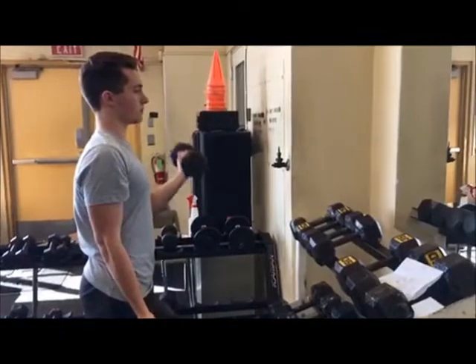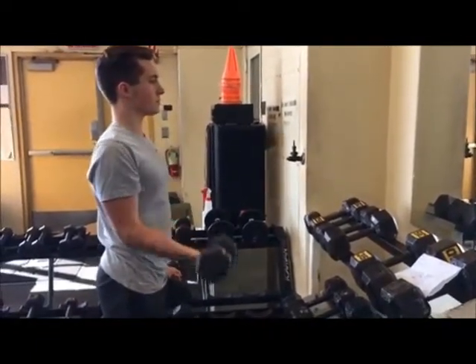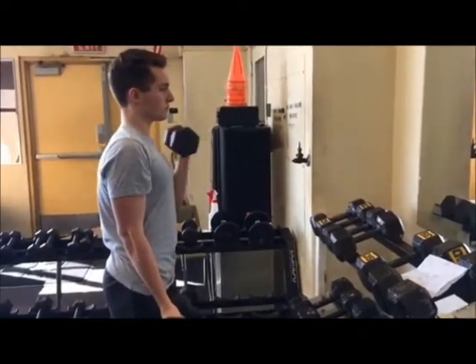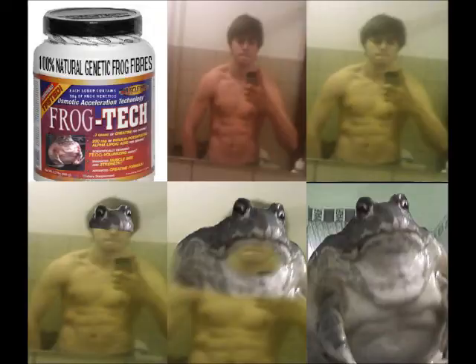This exercise is called the dumbbell hammer curl. Notice the good form — you want to keep your arms straight. This exercise works out your biceps. This exercise is called the dumbbell biceps curl. This exercise works out your biceps. Be sure to have good form throughout the exercise.